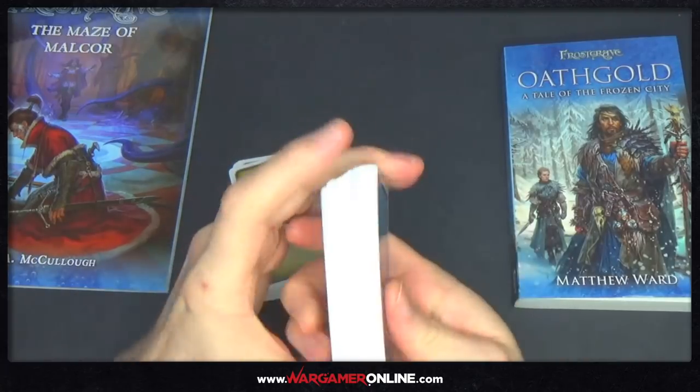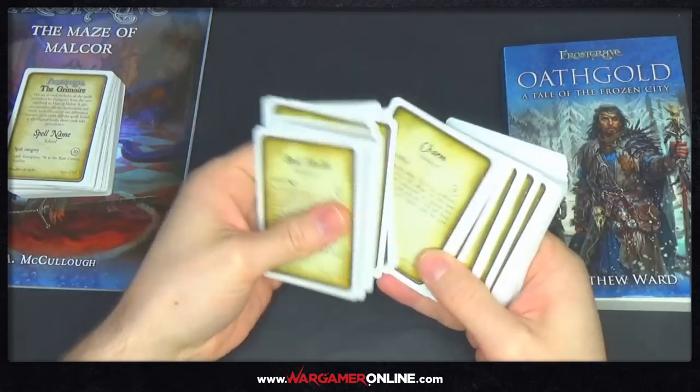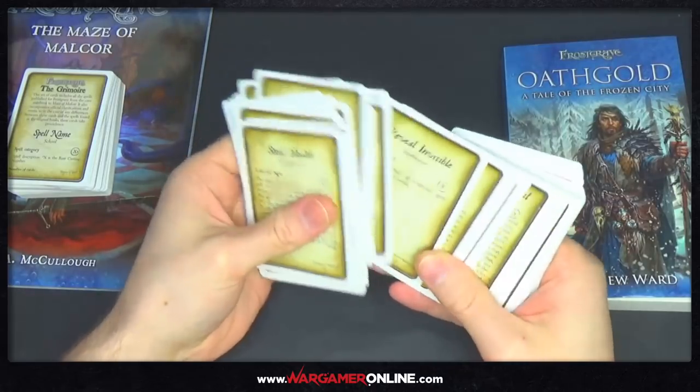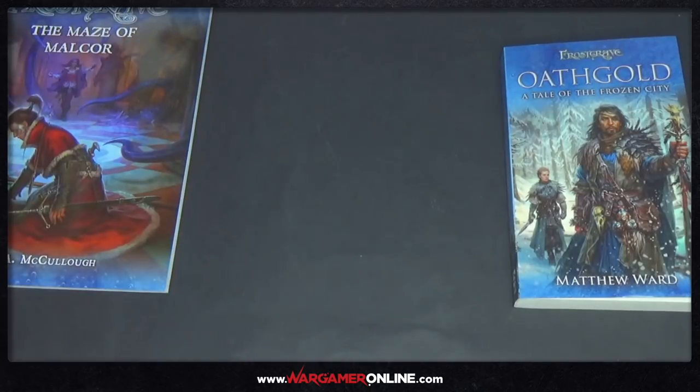There's not much to say on those other than they're a really good addition to the stuff that you can buy. I've got my Frostgrave warband but haven't actually played a game because Rachel still needs to paint hers. Pink's done his and he's ready to get going, so I think we're going to have to bite the bullet and start doing some games in the near future.